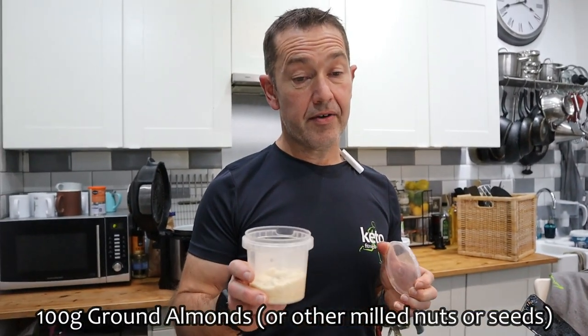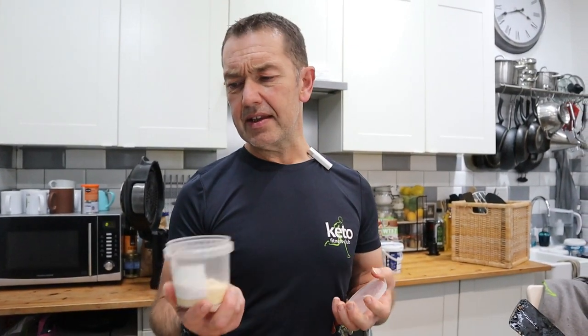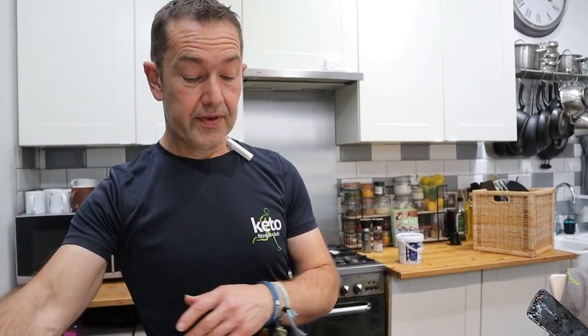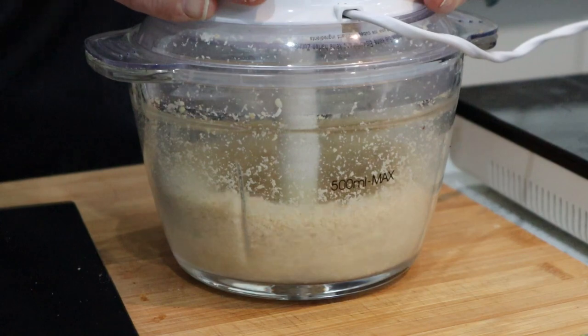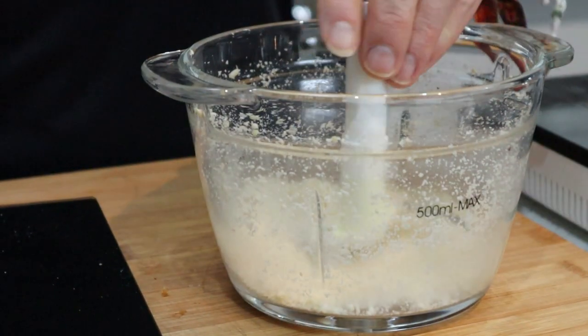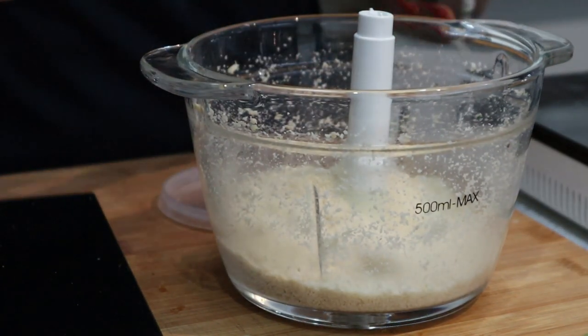We need to start off with ground almonds - 100 grams of ground almonds. They didn't have any in Aldi so I've ground my own. There's 50 grams in there. We're going to blitz this first. Right, that's blitzed enough. Get the other 50 grams in there as well.